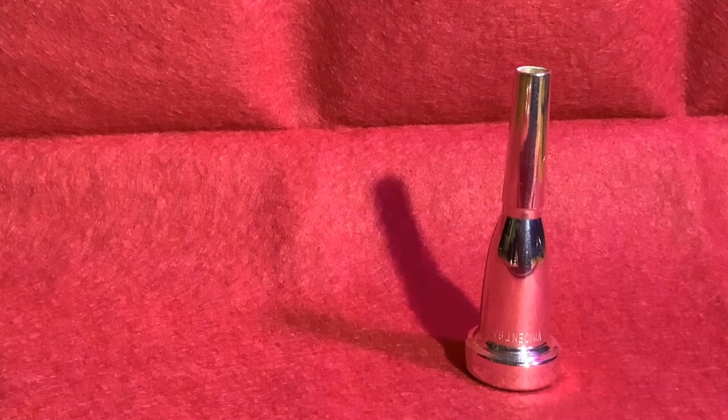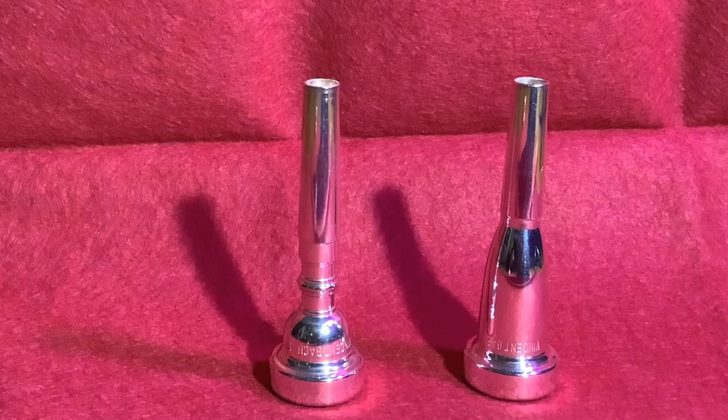Hello Internet! Today we will try several mouthpieces. I have my main one here, the Bach Megaton 1C. I will compare it with the Bach 1C normal, and today we also have the Lotus — a similar size.